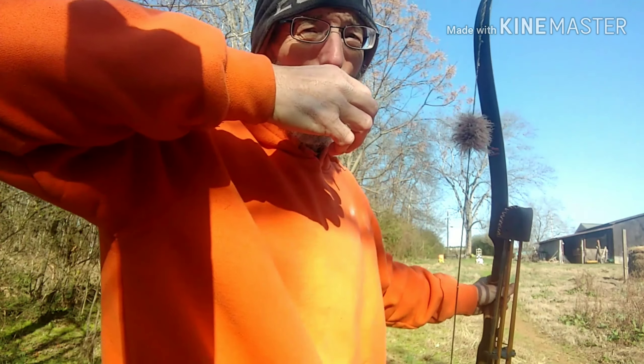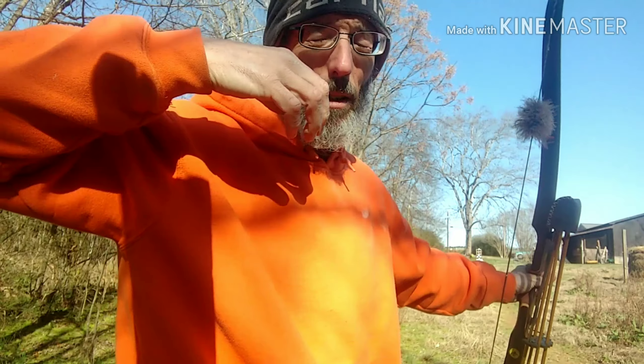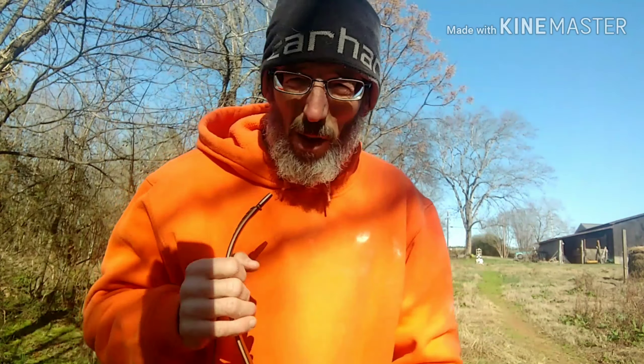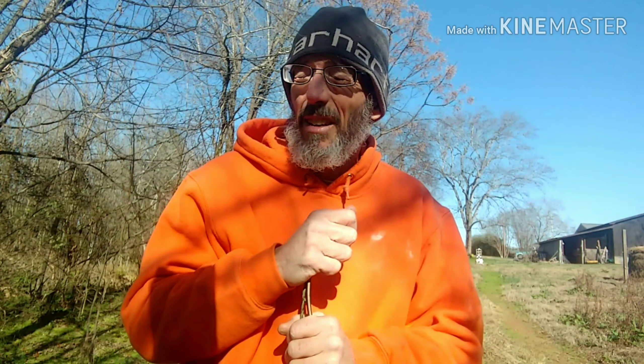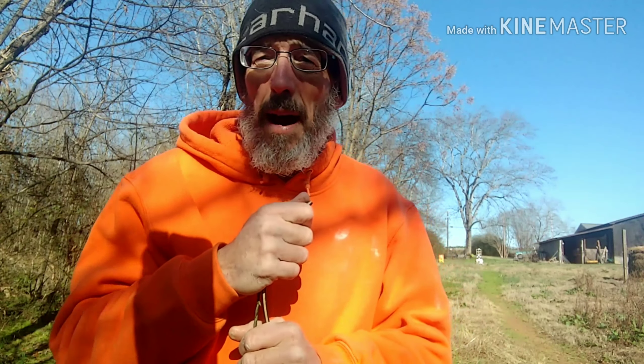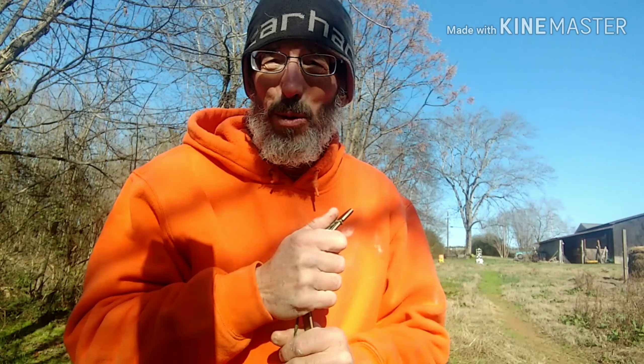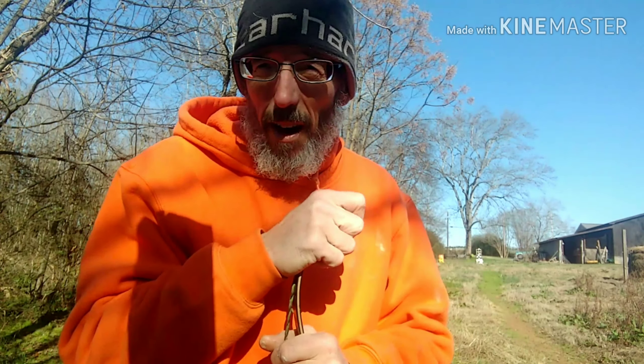So when I get ready to shoot, I'll expand a little bit, and the shot goes right off. If you've gotten shoulder problems and had to go down in bow weight, you'll really learn at the lower bow weights how to use your back tension. Back tension saves your arms and shoulders, and you're not going to get as tired as quick.